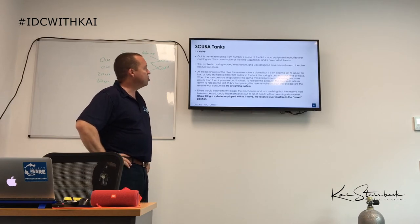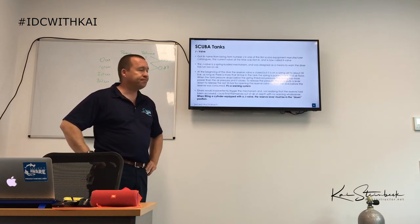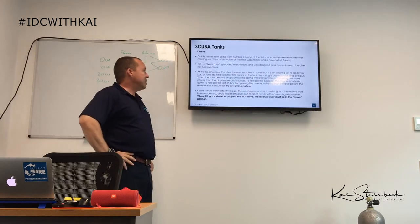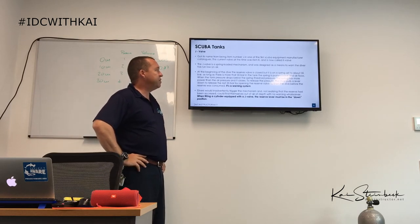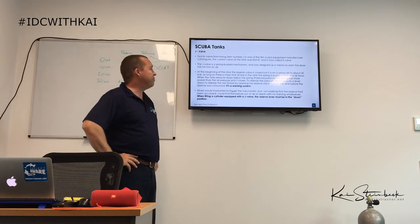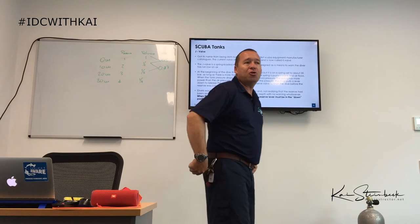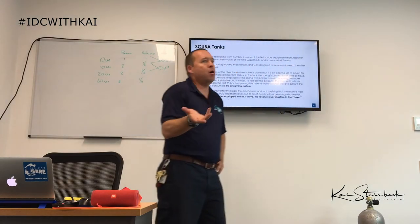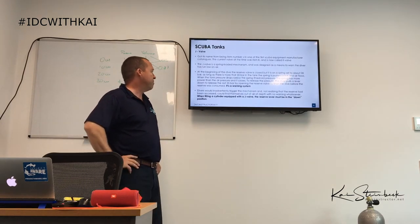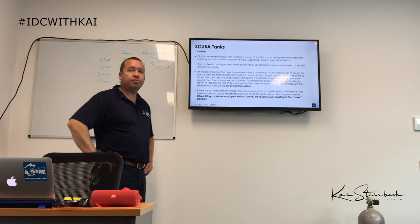The J valve is a spring-loaded mechanism designed to warn the diver of low air. The reserve valve is closed with the spring set to about 35 bar. As long as tank pressure exceeds 35 bar, the spring is pushed back and air flows. When pressure drops below 35 bar, the spring closes the valve. The diver pulls the lever to release the last 35 bar. A problem was that divers could accidentally trigger the mechanism and not realize the reserve had been accessed, leaving them out of air at depth with no warning.